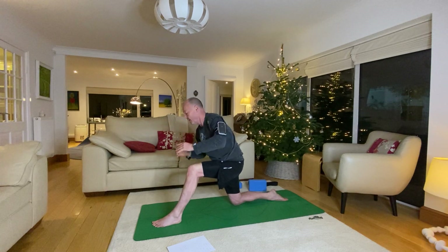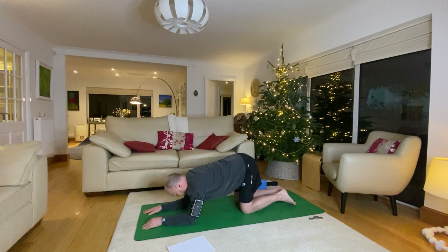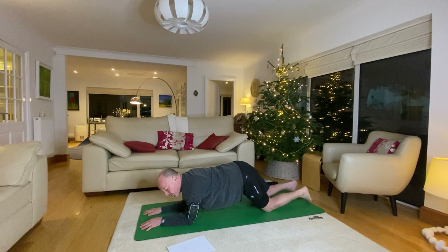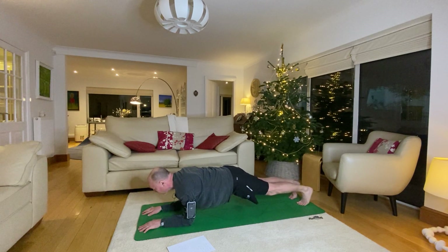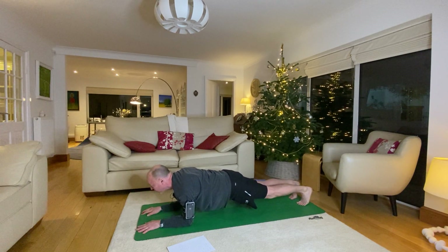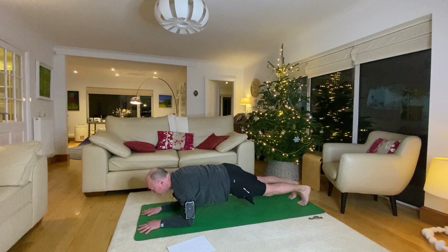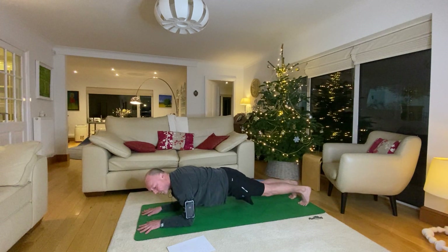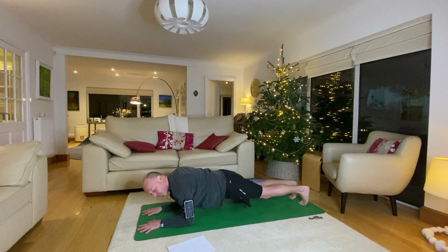Nice and slowly come back into tabletop, come onto your forearms and walk your knees back into forearm plank. You can either do this on your knees or the full position — wherever you're comfortable. Make sure you're pressing into your toes, pushing your heels back, squeezing elbows to tootsies, or knees to tootsies. Nice deep breath in, then hip dips: release the left hip to the floor, come up, exhale right hip, inhale come up, exhale left. Right hip, inhale, left hip.